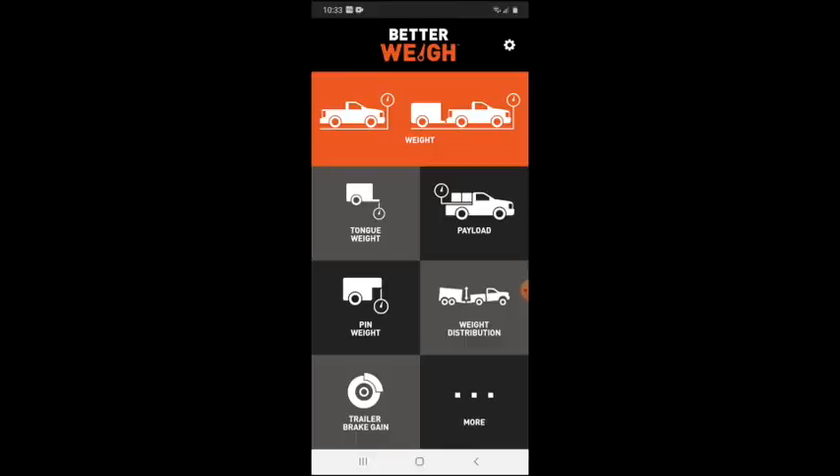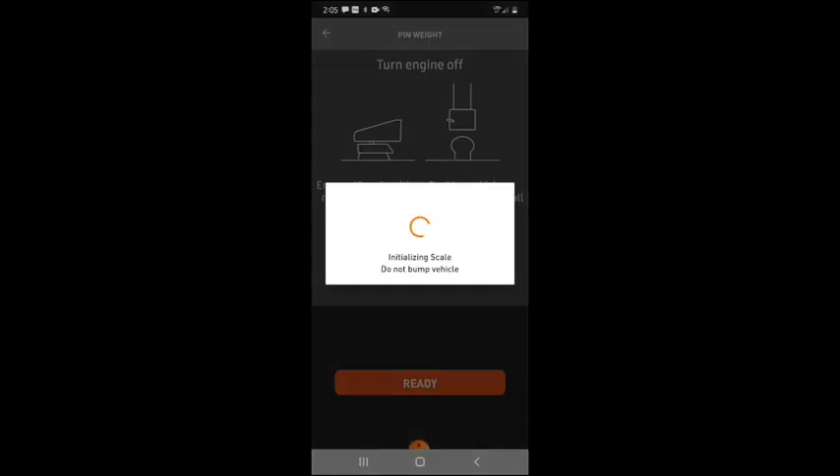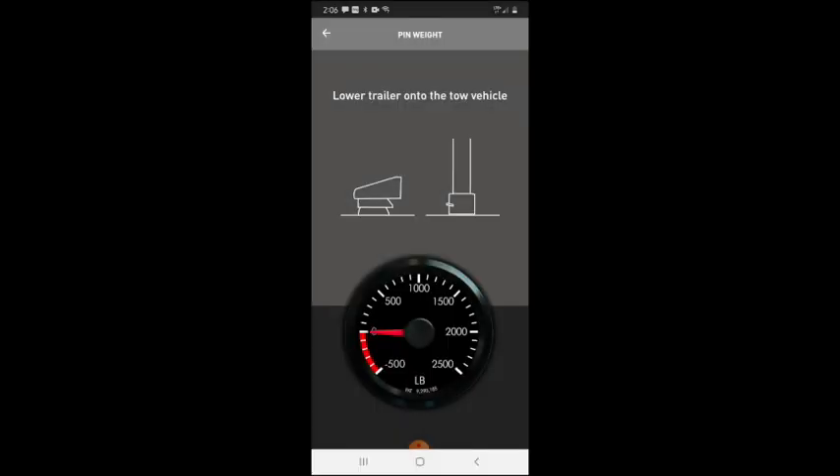The next series of tests is for the pin weight of the RV. I coupled the hitch to the truck without any weight on the truck, then raised the front landing gear so the pin box of the trailer rests totally on the truck. The result looks to be about 2,200 pounds, which is probably pretty accurate.